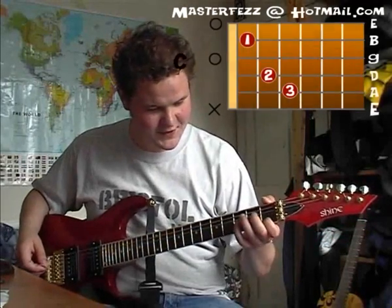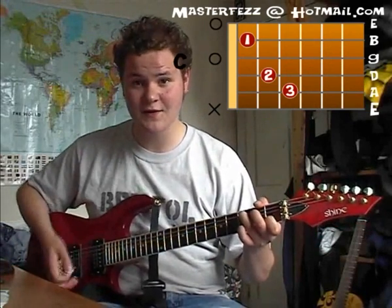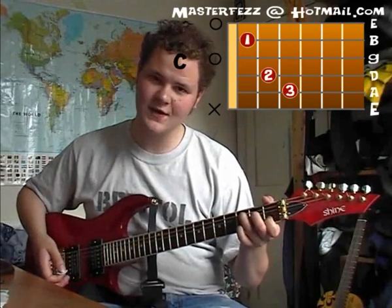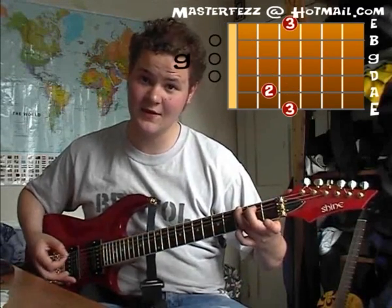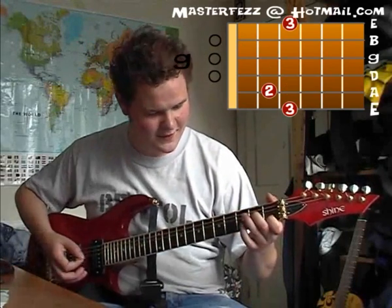It starts off on a C. He plays the bass note, and then the whole chord after. So you get this. And then he walks down to a G on the E string — first, second, third — into a G chord. And then he plays the whole chord again. So you get: bass note, down, walk.